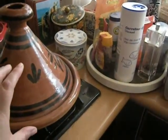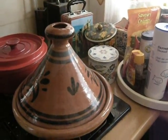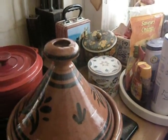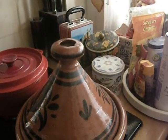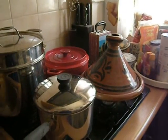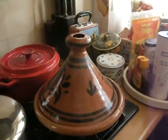They also sell really cute little ones, which are cute but kind of silly. And I've seen some big ones in more of a square shape, which are very elaborately decorated — I guess those are for special occasions. It's just a way of cooking from another part of the world.